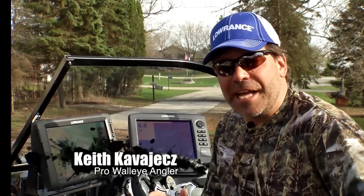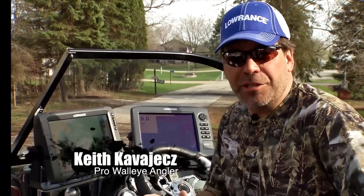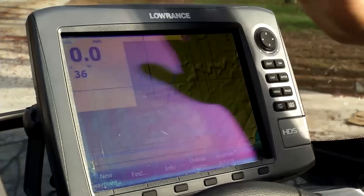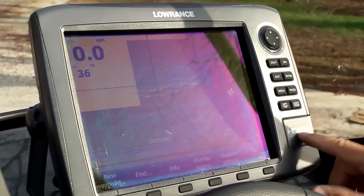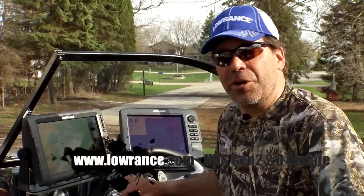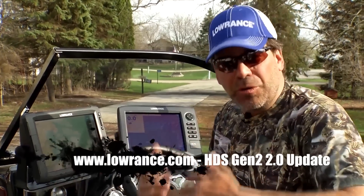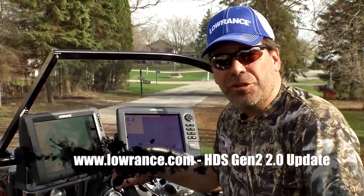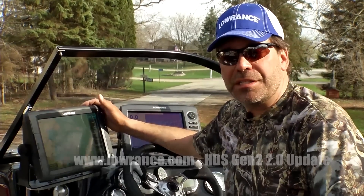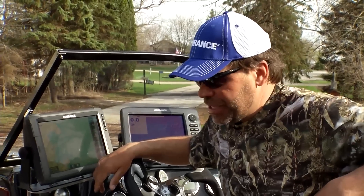Lowrance asked me to talk about some of the exciting new things happening for the Gen 2 units, including the HDS touch screens as well as the HDS regular screens. This is the 2.0 version of the software. The first cool thing is that it's available for free — simply go to Lowrance.com, download the upgrade, put it into your unit, and you'll have all of this absolutely free on your existing units.